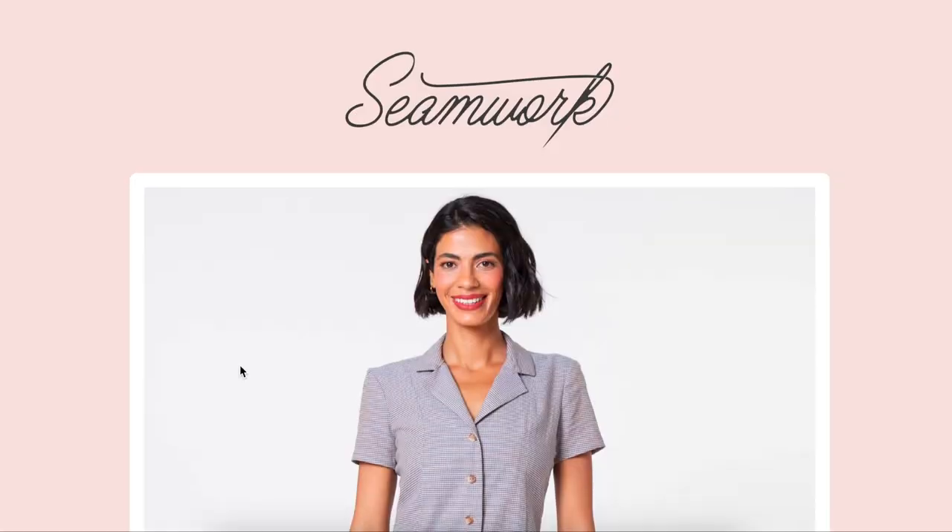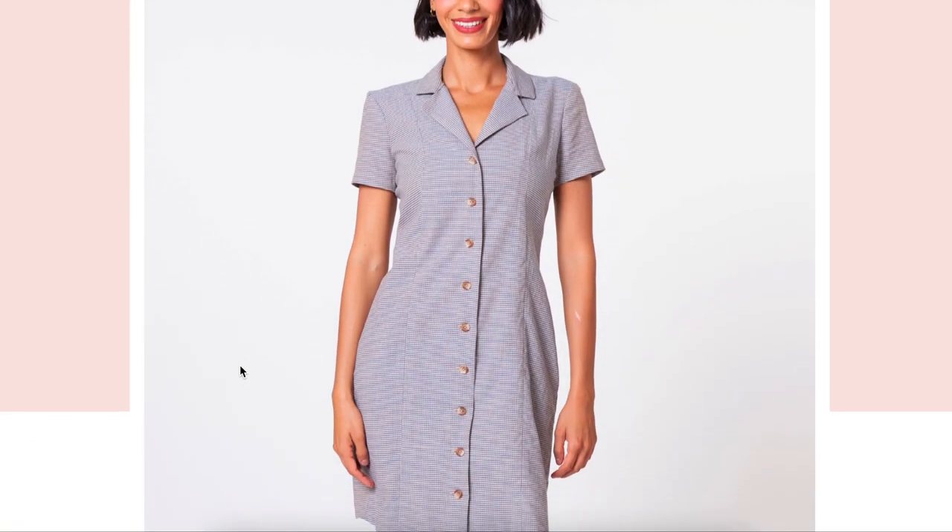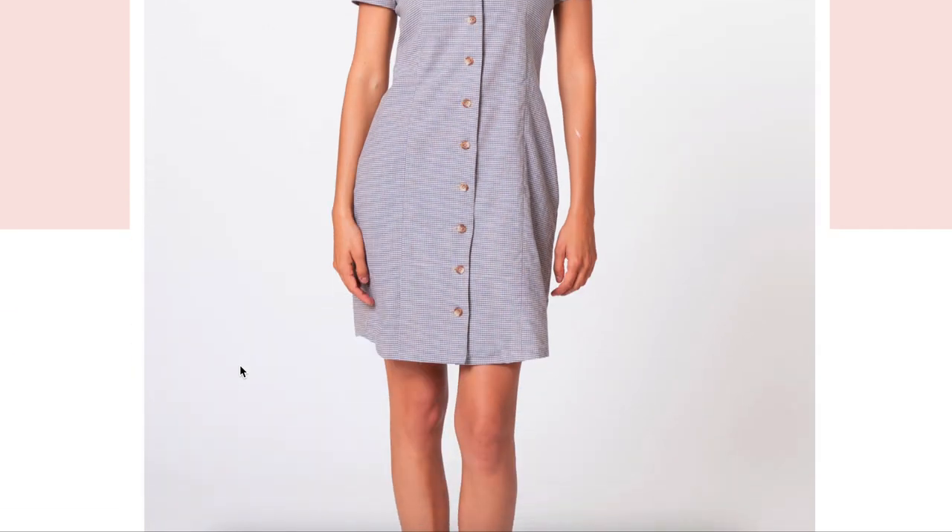This dress has a lot of different features on it. We've got a collar, we've got a button placket with a facing, we've got a set-in sleeve. Lots of really great opportunities for me to share all my best tips and tricks with you guys.